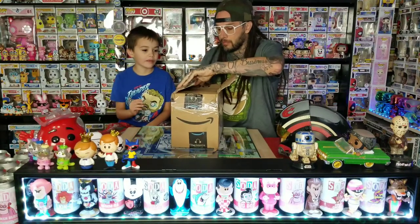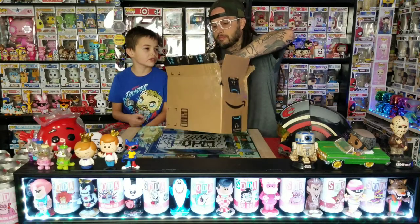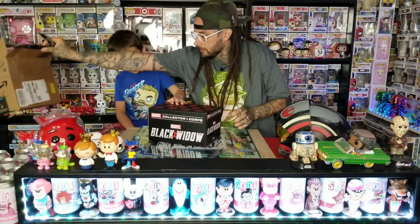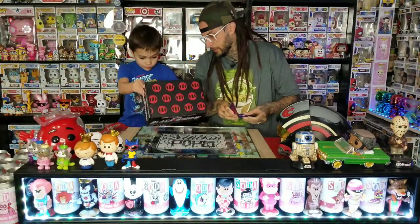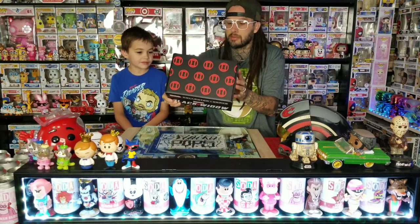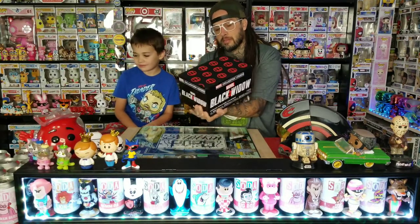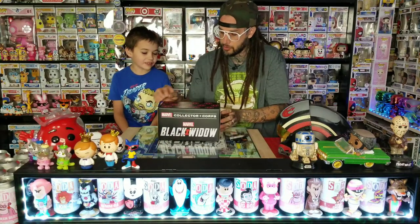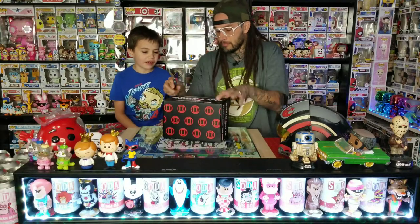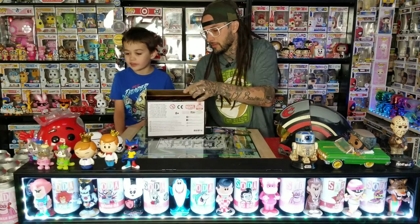I only have like three of them. Let's see what this box looks like. We have the Red Guardian and both of the Taskmasters — two of the commons, two of the Taskmasters. The box looks fine. It's got the Black Widow logo right there. It's kind of like the other boxes, not the best looking but pretty cool. Usually they put a bunch of little ones on here, but this has a few bigger ones.